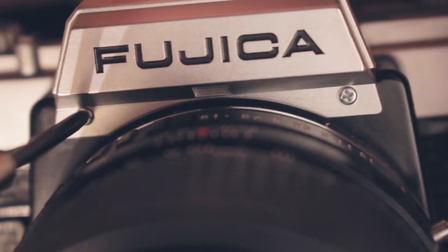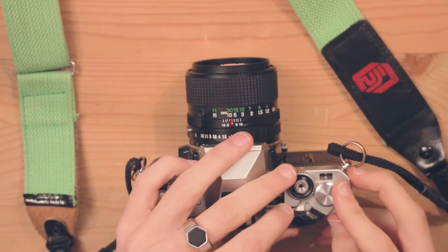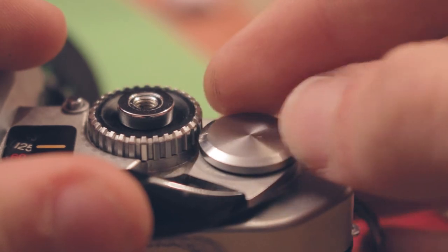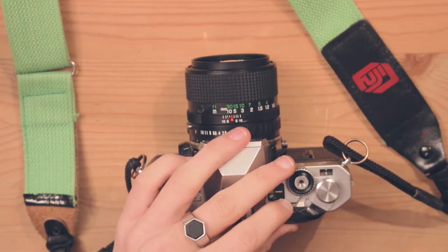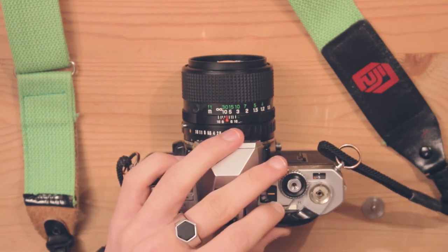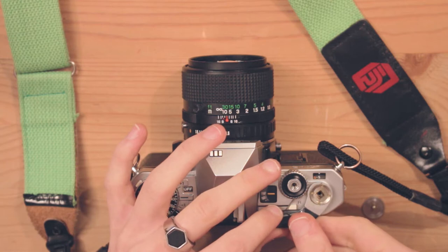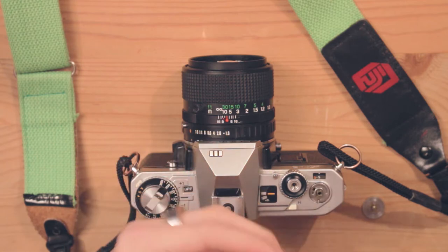Start by popping off all the screws around the top — this is for removing the top. Then you can unscrew this. You might need something stronger for this, but my fingers will do just fine. Be careful when you're removing bits like this; there are small pieces all over.